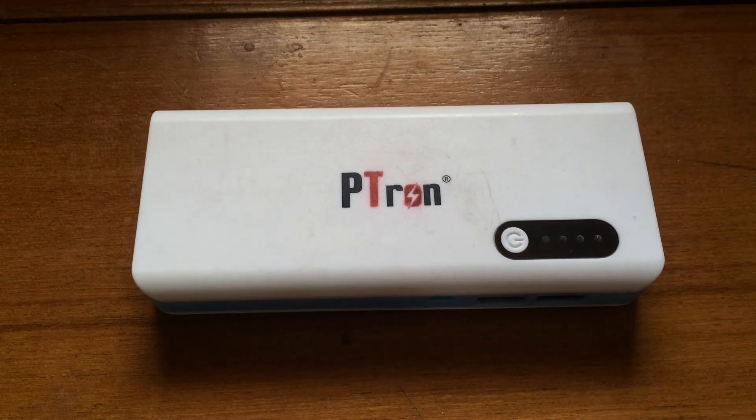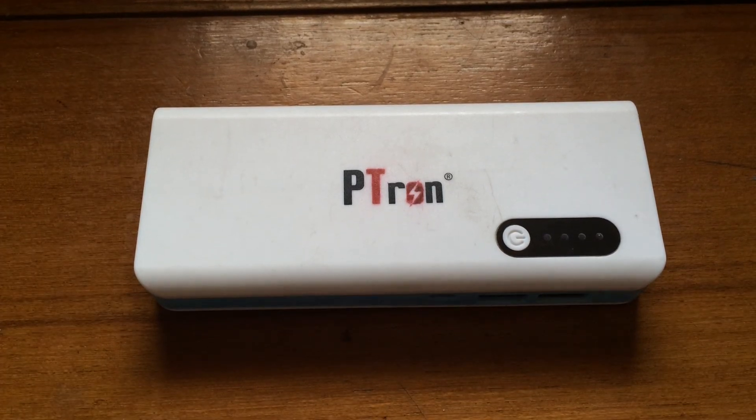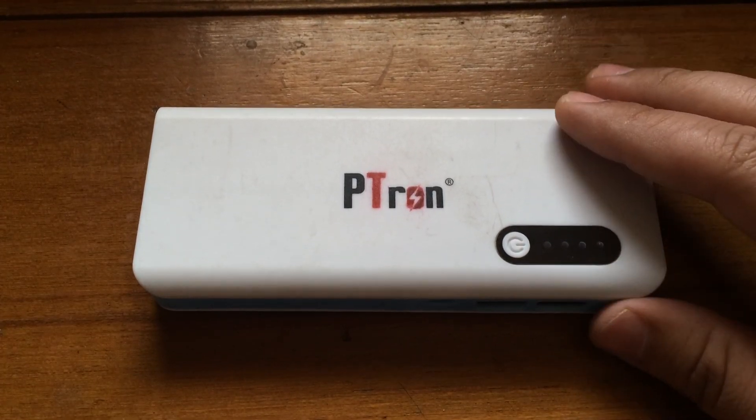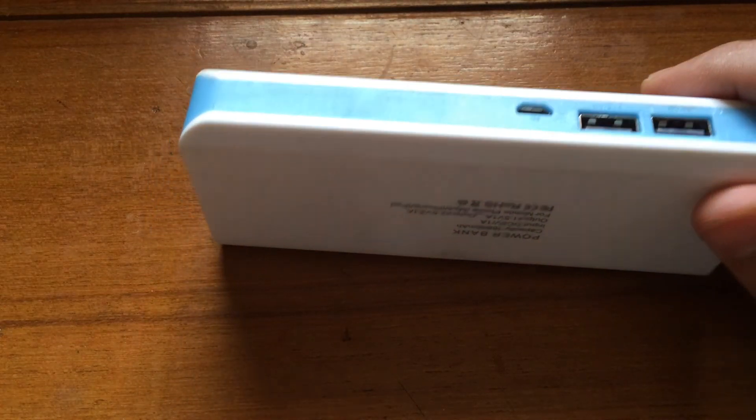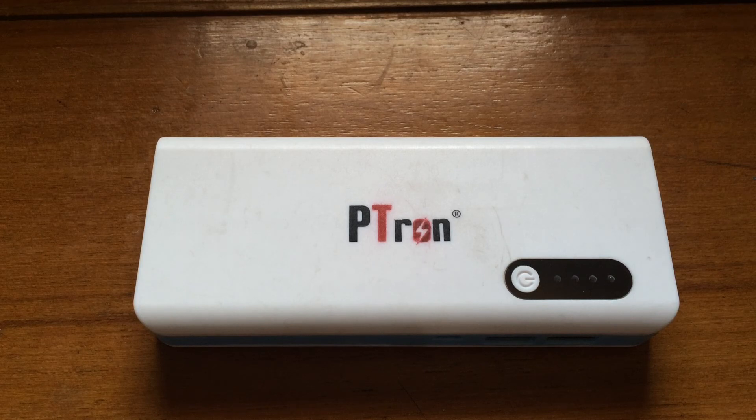So this makes it a total thumbs up. If you like the video, please subscribe to my channel and wait for more content. If you have any queries regarding this power bank, just leave a comment on this video and I'll get back to you as soon as possible. Thanks a lot!